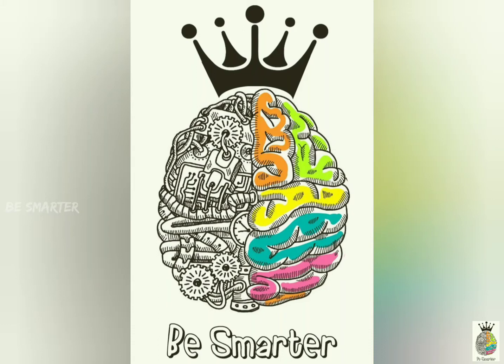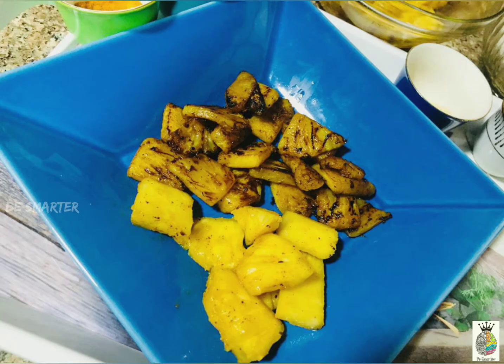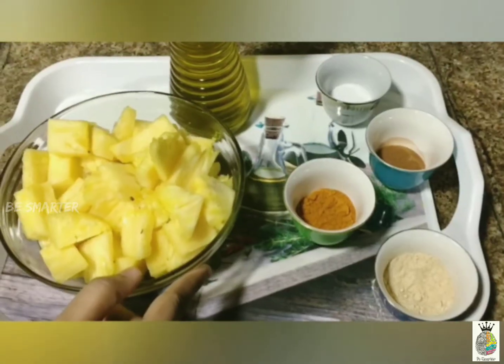Hello friends, a warm welcome to our channel Be Smarter. Happiness is homemade — anything can be cooked at home with love but without any artificial flavors. So let's get started with restaurant-style grilled pineapple on tawa.